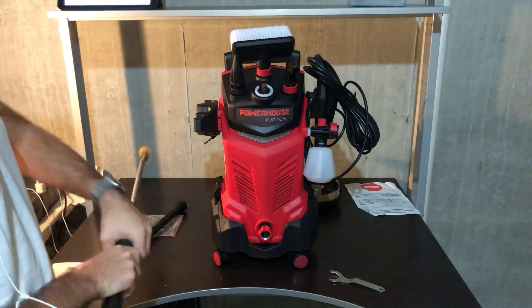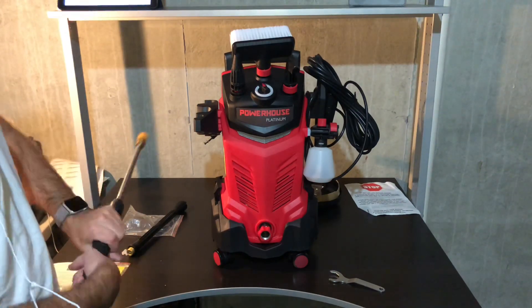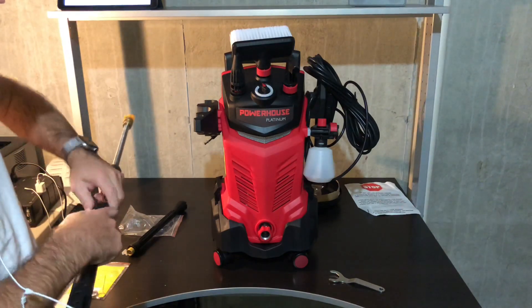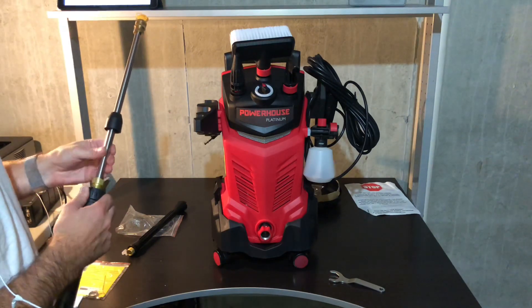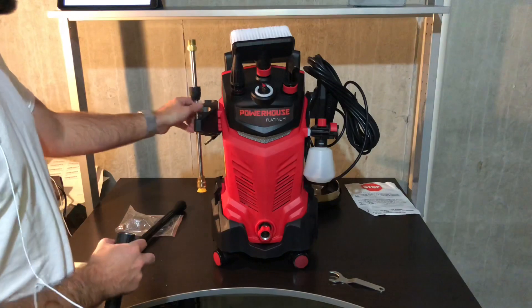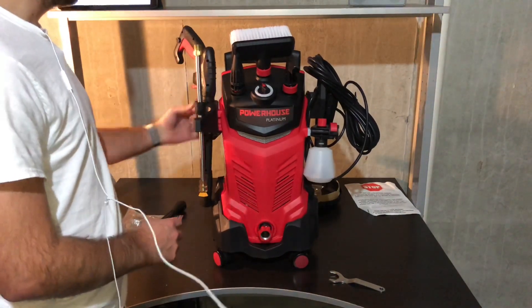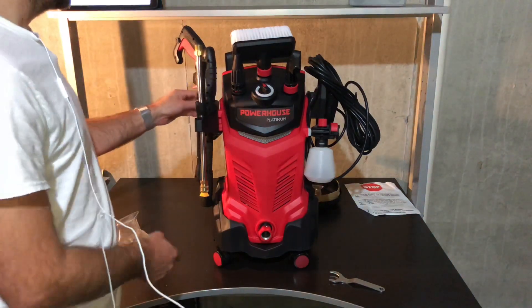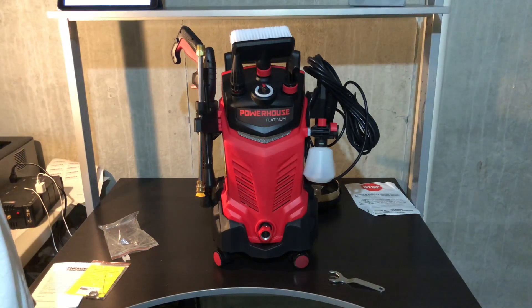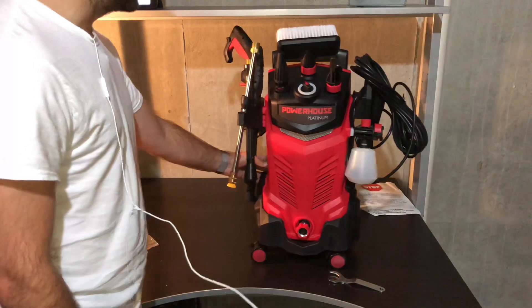It has a ton of power and I think it's a great deal at $299 on Amazon right now. I'm not sure if that's a sale price or their standard price, but regardless it's a great deal for what you're getting. You're not paying for a gas model, but you're almost getting all the features of a gas model plus all these accessories. Being that it's 3000 PSI, that's more than enough to get everything done around the house. Overall, this is a great unit — I like how it's on wheels and holds all the accessories.